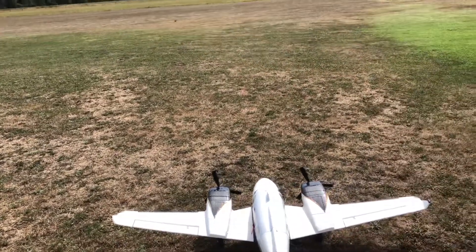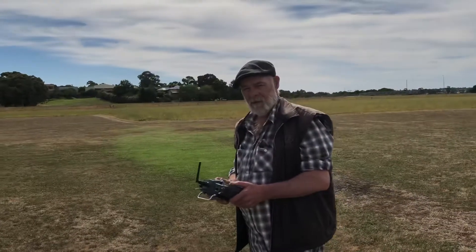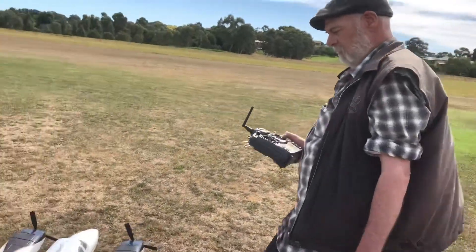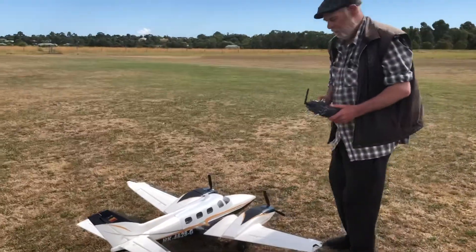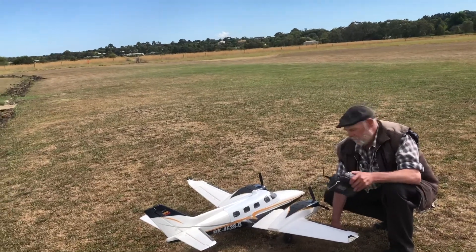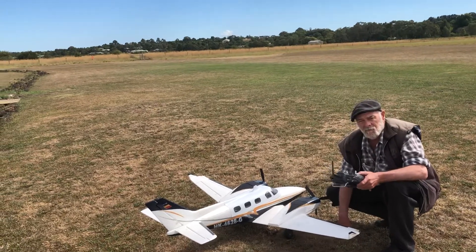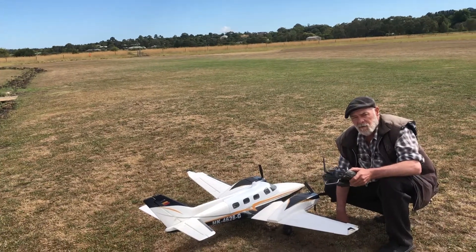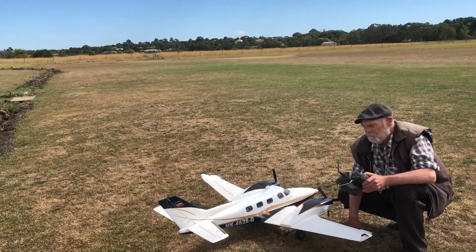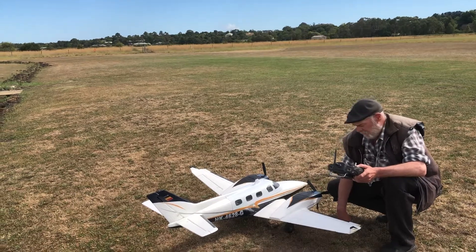G'day guys, James here on the camera today, Craig flying. This is our second flight of the FlyFly Duke Beechcraft 60 and what we're going to do — we've made a few adjustments: rebalanced the prop, shifted the centre of gravity forward about 20 centimetres, and basically done some trimming, and that's it. So let's see how we go.